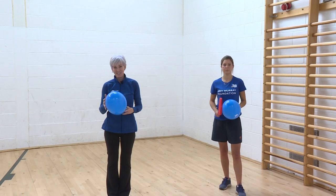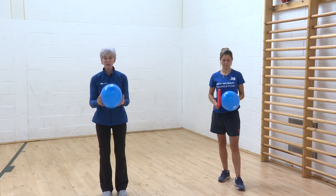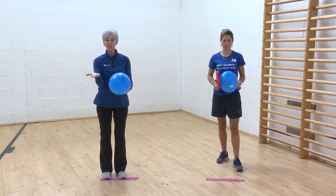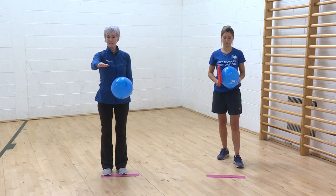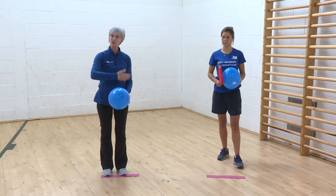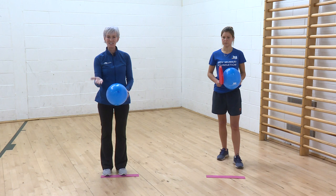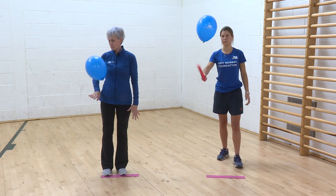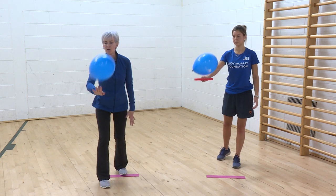I wouldn't do it for too long just in case we get dizzy. I bring the balloon back to tummy height and try hitting with the palm of my hand and the back of my hand, because in tennis we have to change from forehand to backhand — this gets the wrist working. Palm of my hand, back of my hand, palm, back, palm, back.